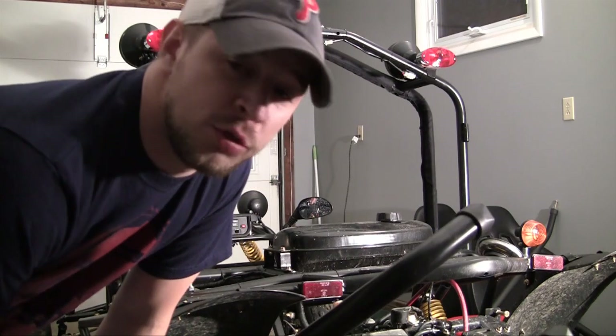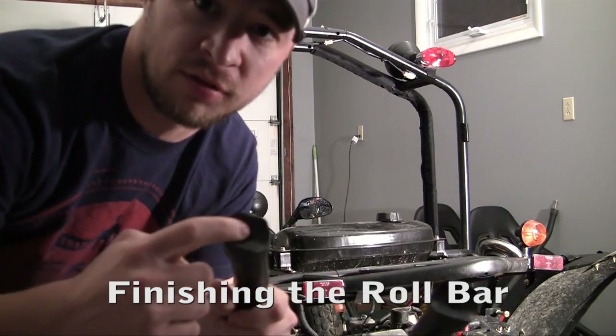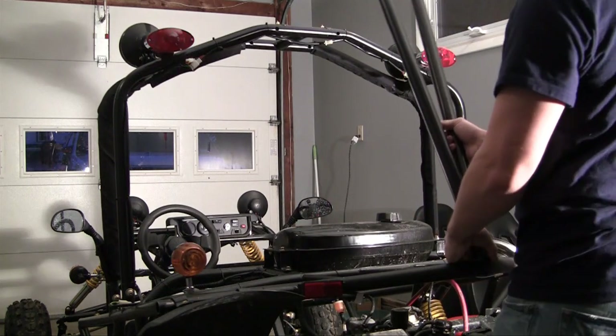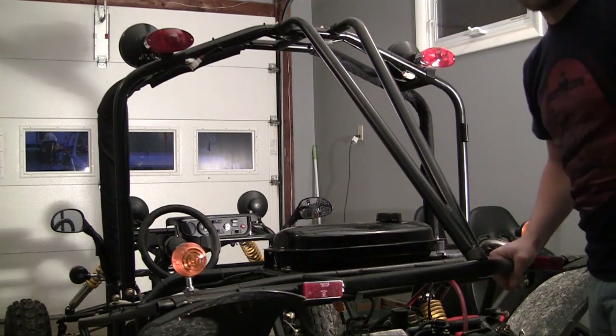Now the rear piece of the dune buggy or go-kart, whatever you want to call this thing, is really easy to install. It has three places where it screws into the frame — two on top and one on bottom. Just go ahead and set it up and you're ready to start screwing.